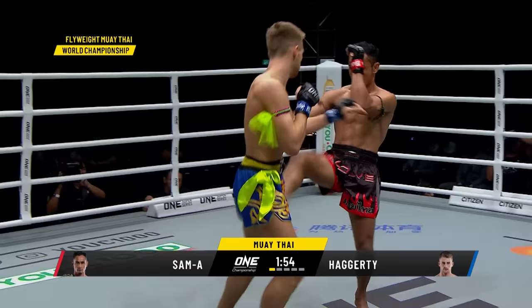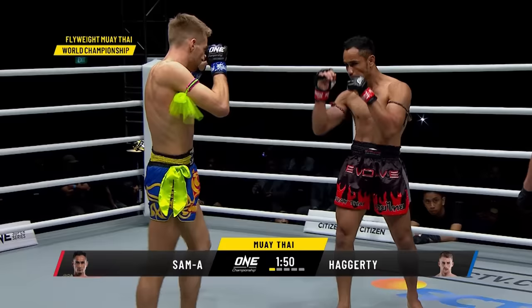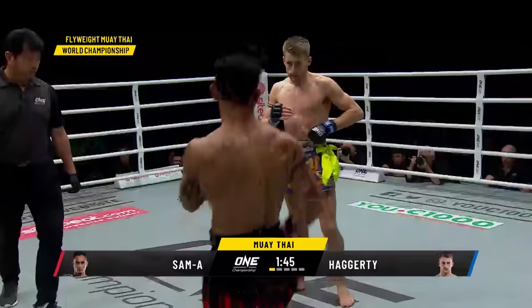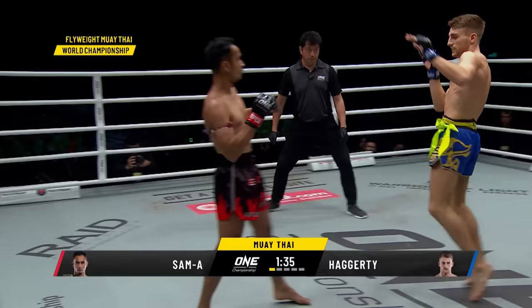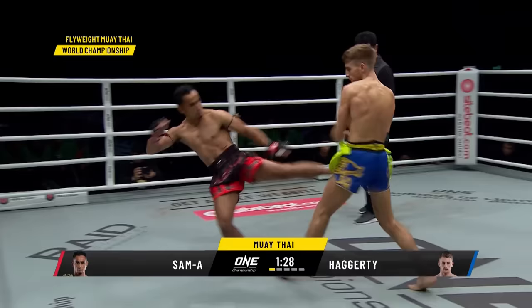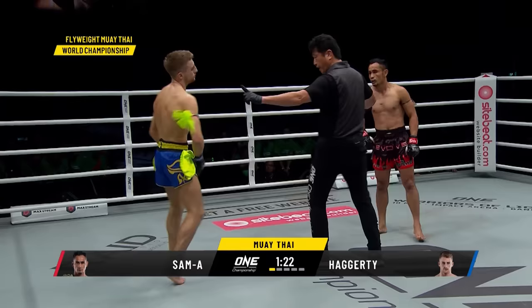Chopping kick by Sam A. Sam A said he wanted to get inside the reach of Jonathan. But then he gets into that elbow range of Jonathan Haggerty. Jonathan Haggerty has some beautiful elbows that slice opponents up like a samurai swinging a katana. I don't think that Sam A has been there. He's had over 400 bouts. He's comfortable anywhere this bout goes.